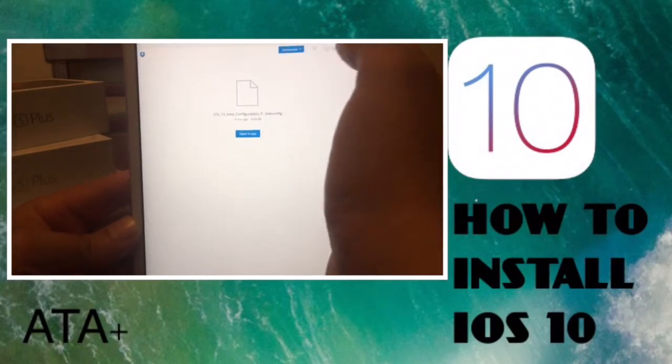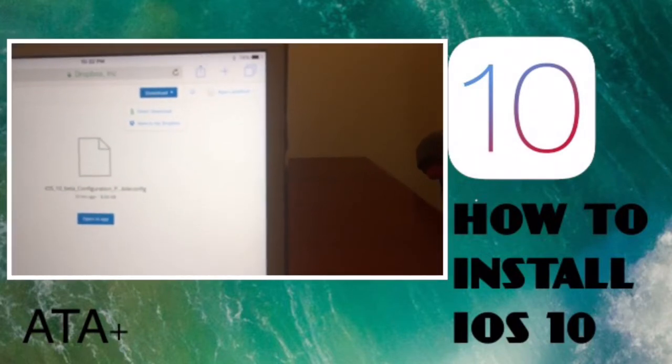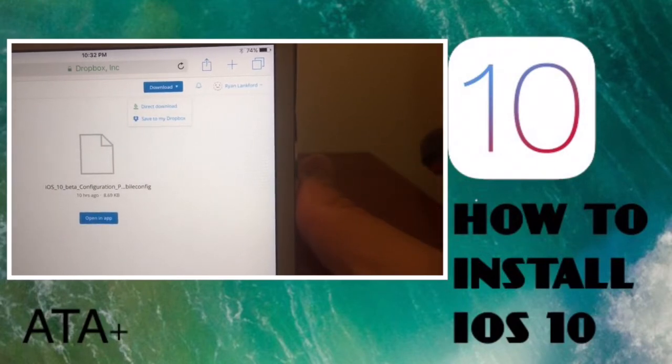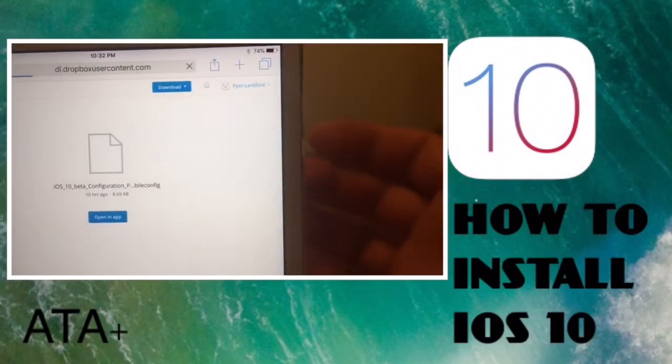Once you're signed into your Dropbox account, you're gonna hit the download button in the top right — it's very small. You're gonna hit direct download, not save to my Dropbox. Tap on direct download.